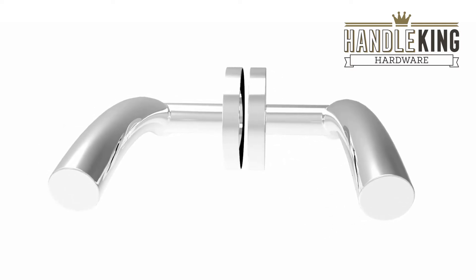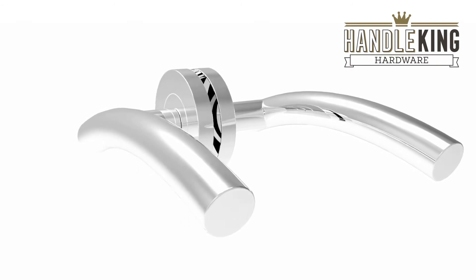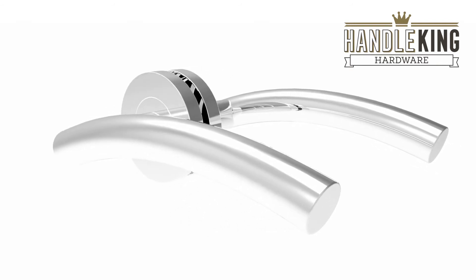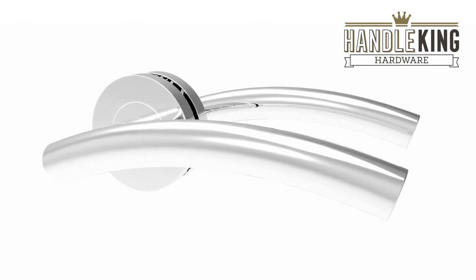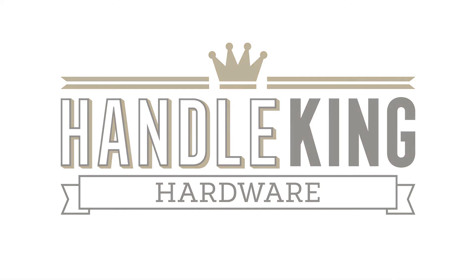Sold complete as a pair with a spindle, wood screws and bolt-through fixings, these door handles are supplied ready to install and will transform your doors in no time at all. Find out more or buy now from handleking.co.uk.